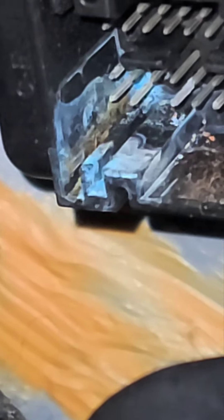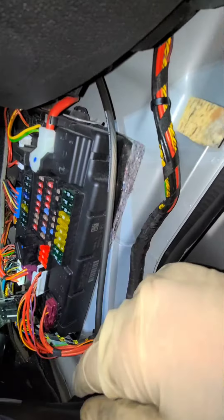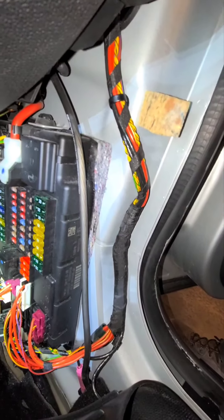I don't know if you guys can see that well, but there's a missing terminal — a missing pin — on the fuse box. So I'm going to remove the fuse box and see if it is damaged, and find out why we have this water intrusion issue.